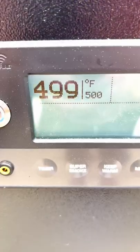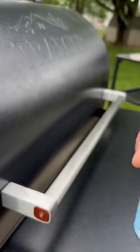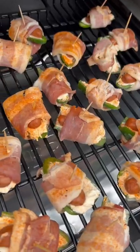After that, we're going to set it to 500 degrees. Once it hits temp, it's another 30 minutes, so grab another drink, then power it down. Once it's cooled down completely, you're good to use it.